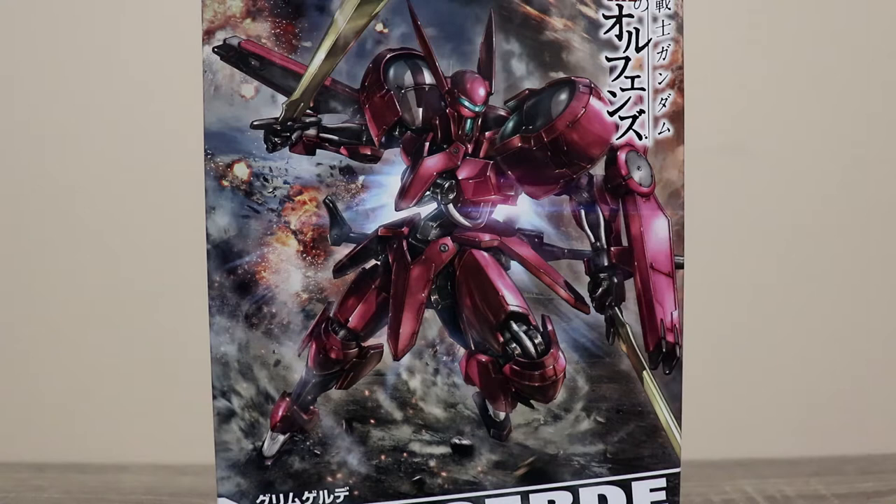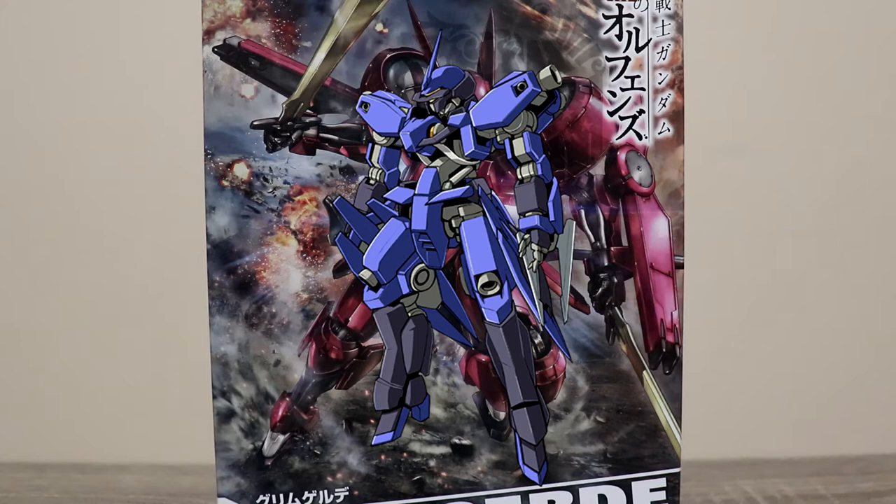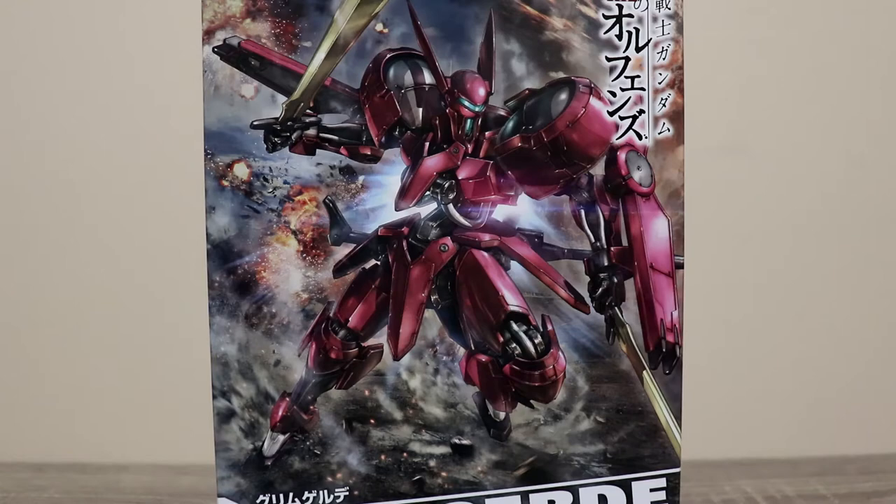Released by Bandai of Japan, it retails for 2500 yen. The Grim Graze — spoilers ahead — is the third mobile suit used by McGillis Fareed, better known as the chocolate guy. He also has an alias, Montag, with a mask on, very similar to Char's. His prior mobile suits were the Shualabi Graze, then the Graze Reiter Commander Type, and this is the third one he used in season one.